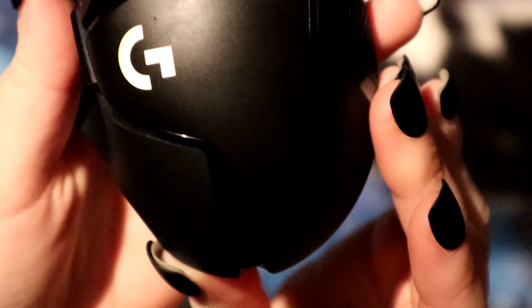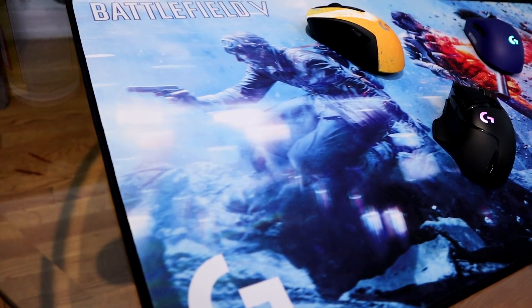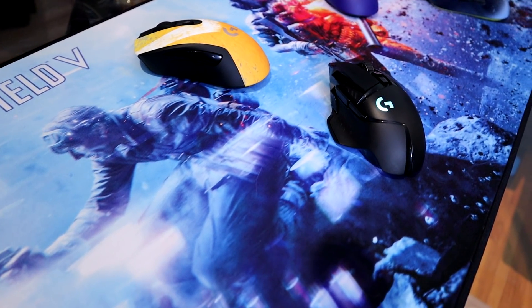Hopefully by the end of this video you'll be able to say the G502 is a good mouse for me, or perhaps maybe it isn't and maybe you need to go with the G Pro Wireless or perhaps another mouse from a different company. It's up to you.